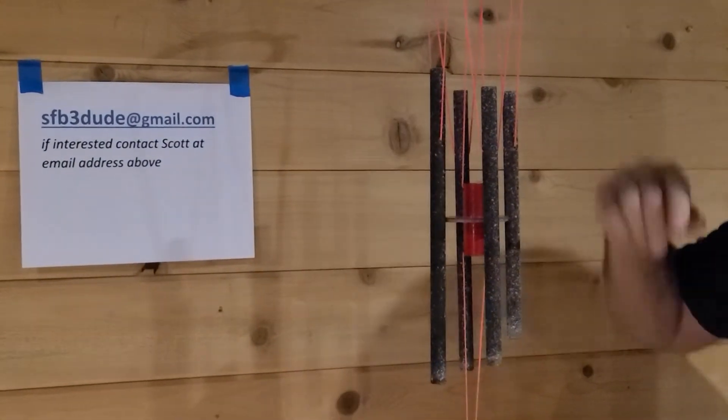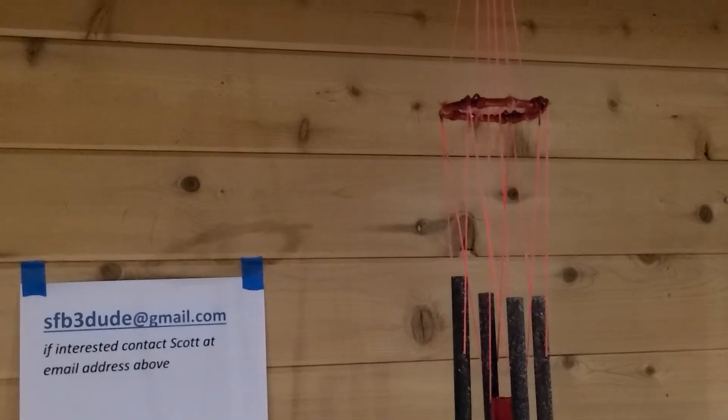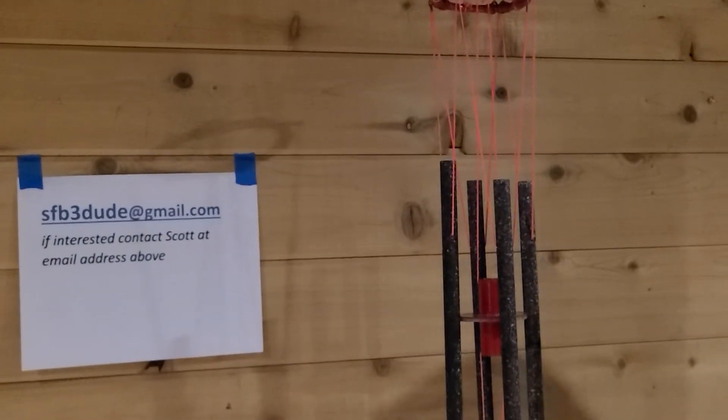The support platform on this is a steel ring with independent four wire springs to support the bells.